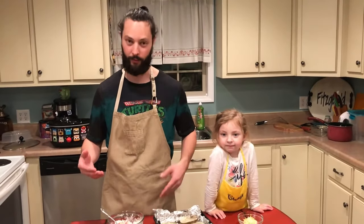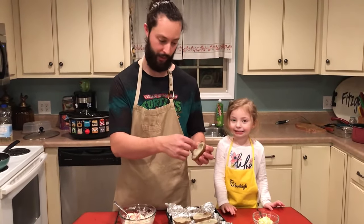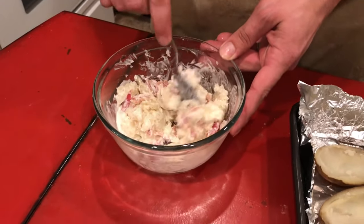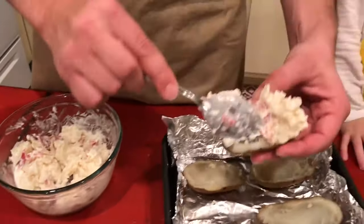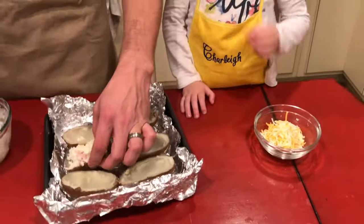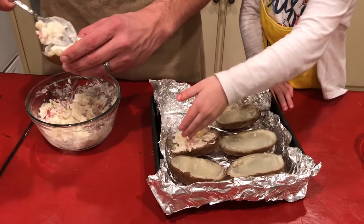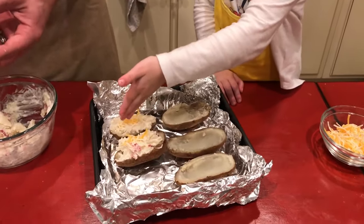This next thing is some loaded twice baked potato skins. With those same baked potatoes, I just took a spoon and hollowed out most of the inside. Then I put a couple of tablespoons of ranch, some salt and pepper, and some bacon I cooked and crumbled into bits. I'm just going to fill these, sprinkle a little cheese on top, and put them in the oven preheated to 350.